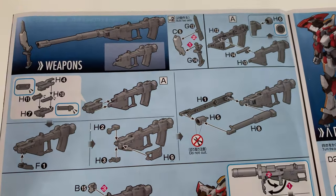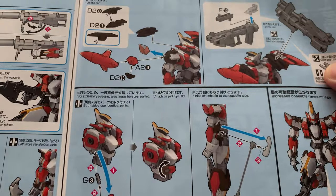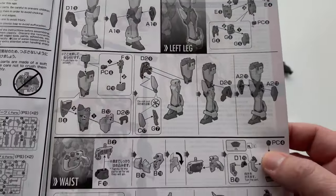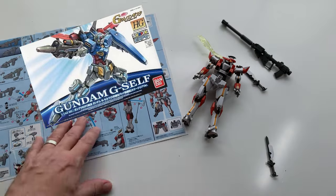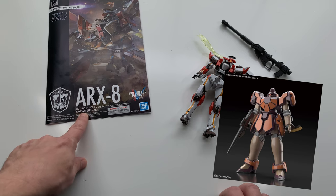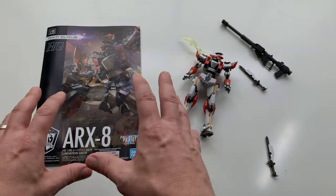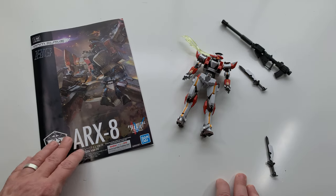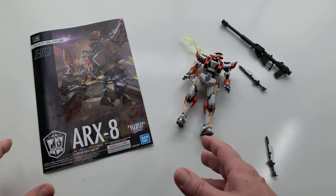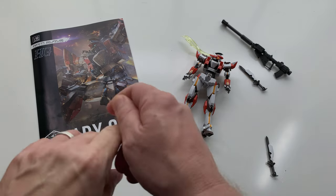It's a 1/144 scale, essentially, usually. HG model kits from Bandai — if you're not sure what that is, Google HG Bandai or 1/144 scale. This scale is 1/60th, a different line, but it's about the same size. If you're interested in this kind of thing, Google a 1/144 scale HG model kit from Bandai and just pick out something that looks cool. Try and make it a more modern kit so you get the best benefit of some of the modern technology.